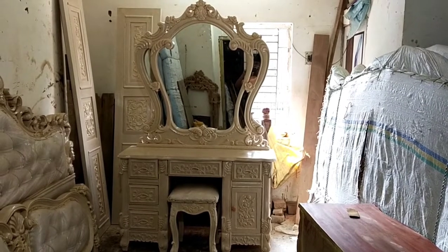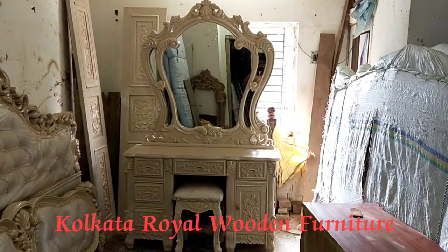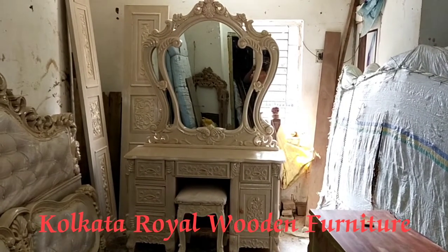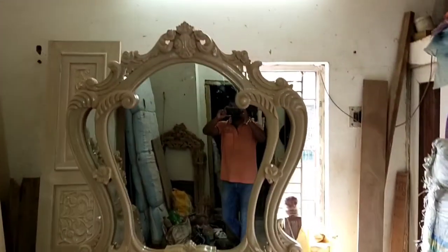Welcome friends! Welcome to our YouTube channel, Bandura! Today I will show you a new mirror set. You can see the same mirror set. This is the antique mirror set.